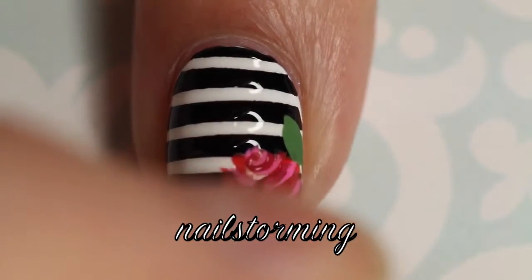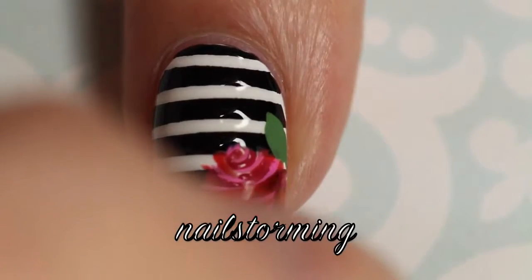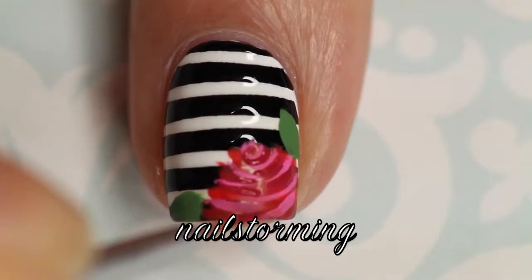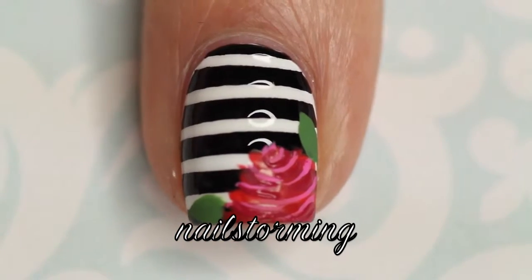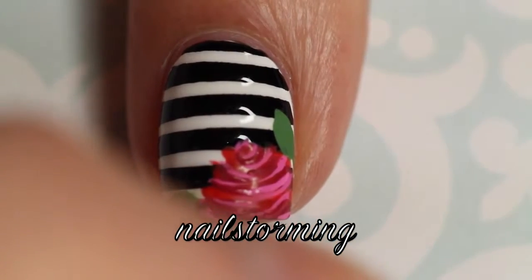Then I'm going in with a dark cranberry shade. It's a little hard to distinguish the shades because the red is dry, and it doesn't really pop until you add top coat. Just know that that dark red is really a good amount deeper, and it definitely does give it a lot more definition.